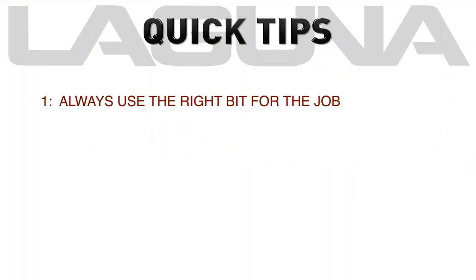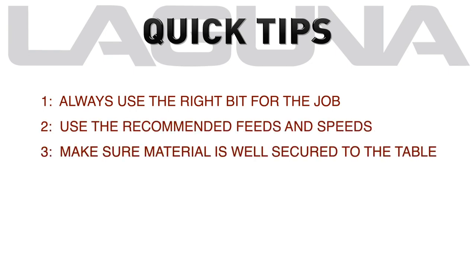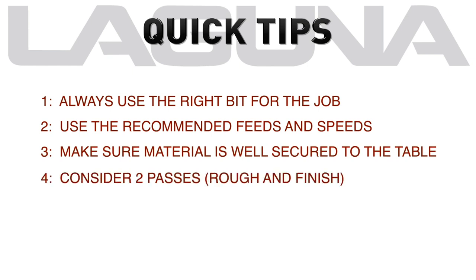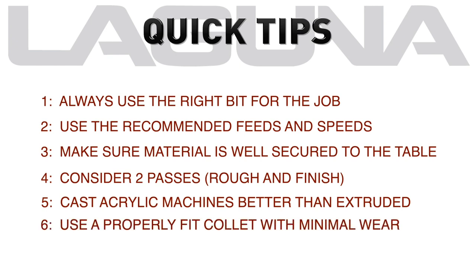As always, use the right bit for the job and the recommended feeds and speeds. Make sure the material is well secured to the table. You may want to consider two passes — a rough and a finish. Cast acrylic machines better than extruded, and use a properly fit collet with minimal wear.